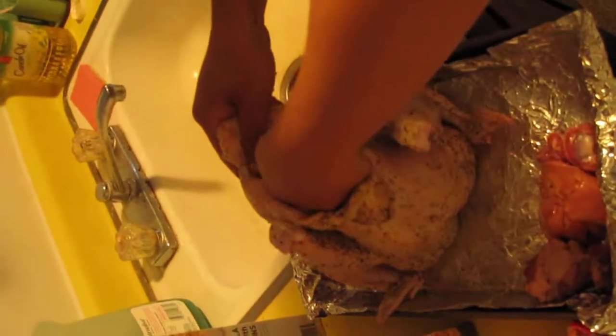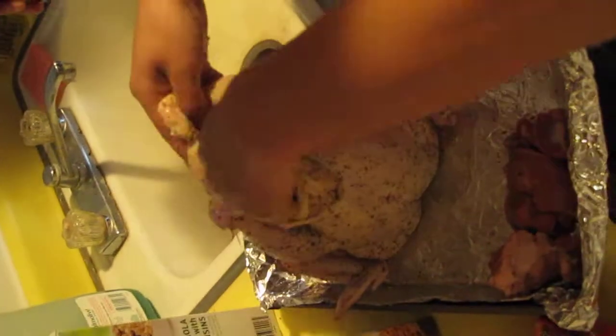Hey Fang, fist it. You're fisting a chicken. You're nasty. Fist it Fang. You gotta make a fist like that. Make it like this Fang.